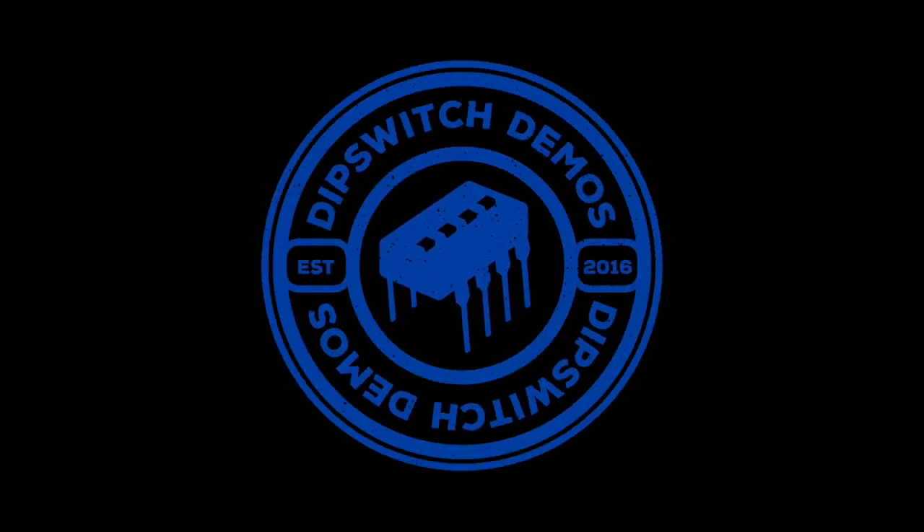Hey guys, welcome back to Dip Switch Demos. My name is Jackson, and today it's not at all about guitar gear. Quick heads up: I'm not going to talk about pedals once in this video.